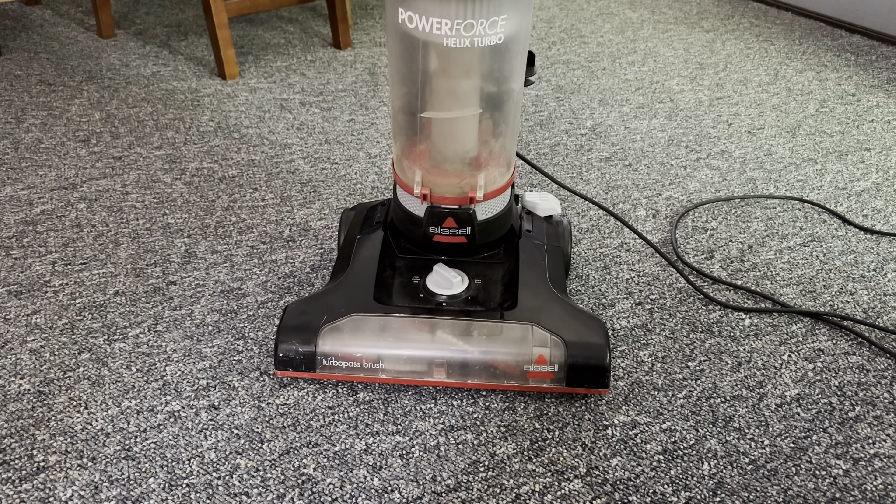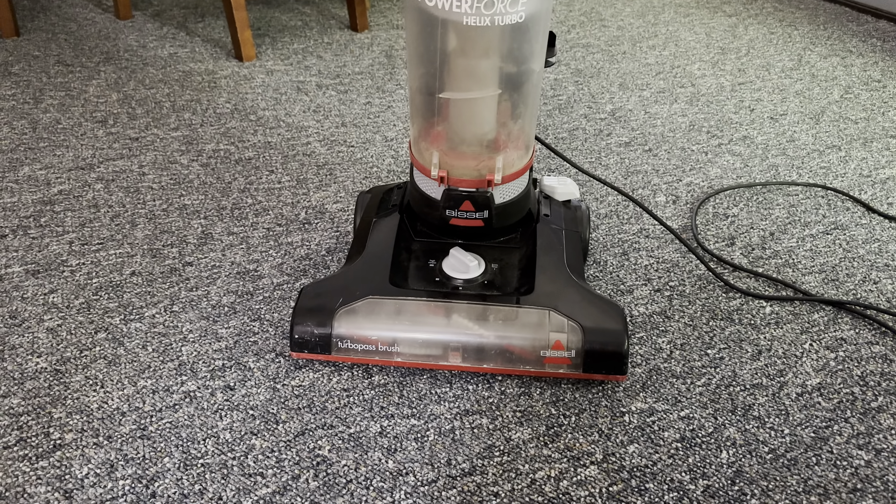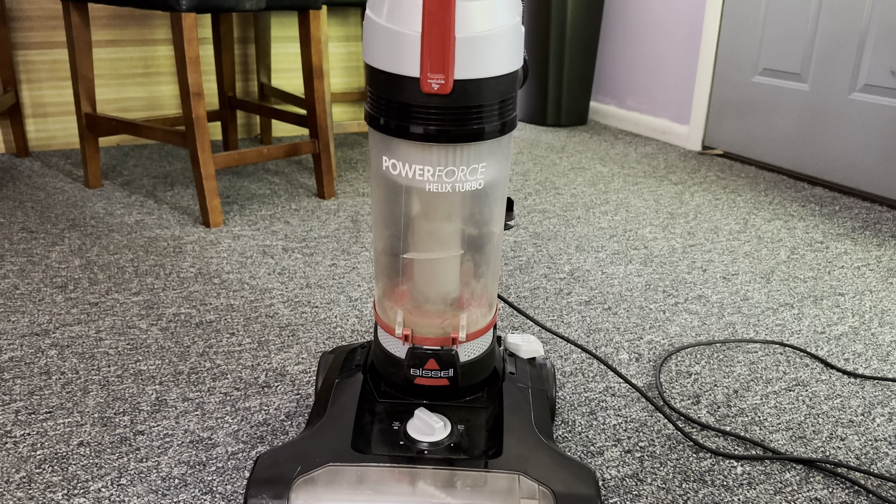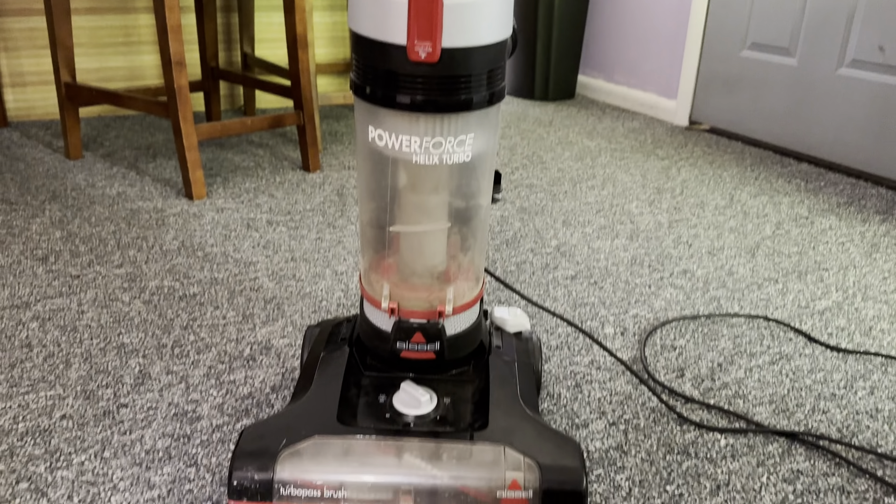Hello everybody. I got to do this quickly. This isn't my vacuum cleaner — this is a Bissell Power Force Helix Turbo. We all know what this is.